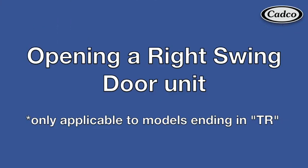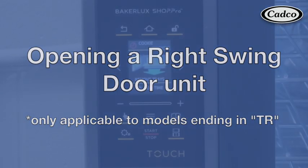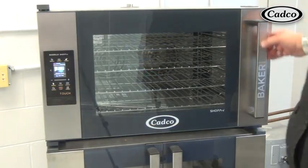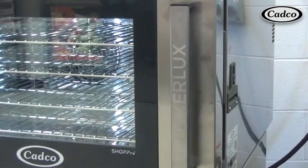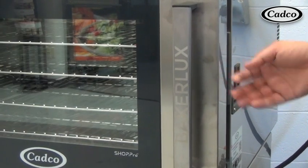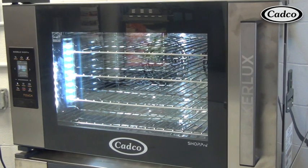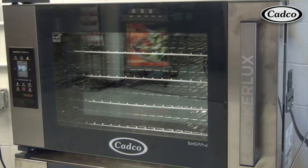There are a couple of ways to open your right swing opening door. Number one is to press the unlock button on the control panel itself. Number two is to use the manual pull switch on the side of the oven. The right swing opening door models also have the feature that the door opens automatically at the end of the baking cycle.